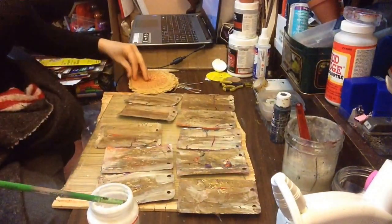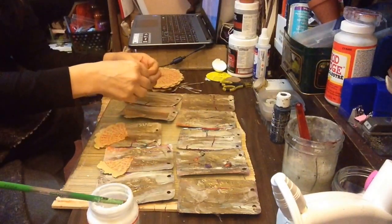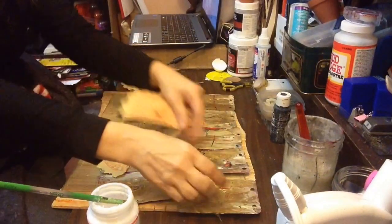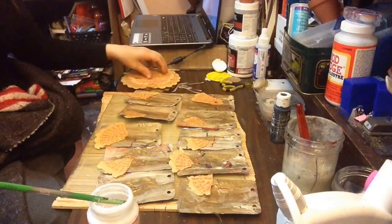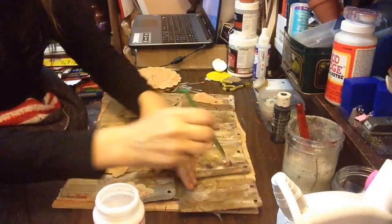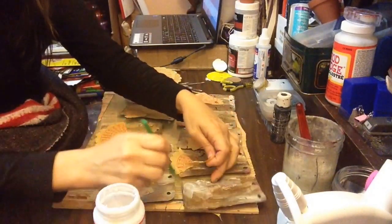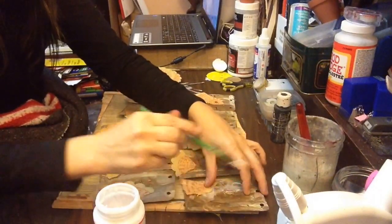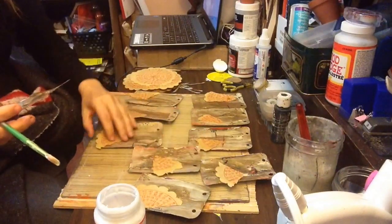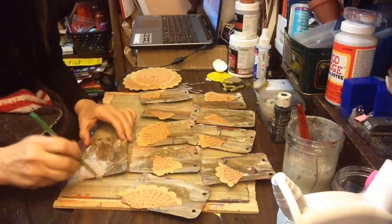I'm just going to put some of this Mod Podge on there. I'm not even sure why I'm putting it all on them, I'm just going to put it on there and go from there. I just want to do something different than I normally do. I've got all these cards and I'm kind of doing them all together. I don't know why, I just decided to do them all kind of together.